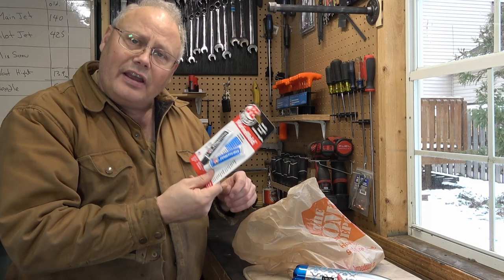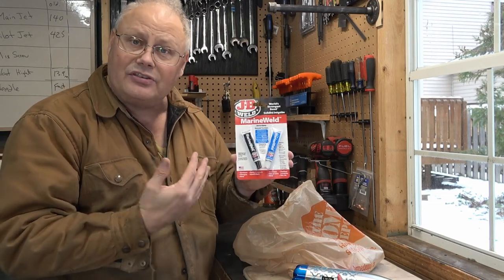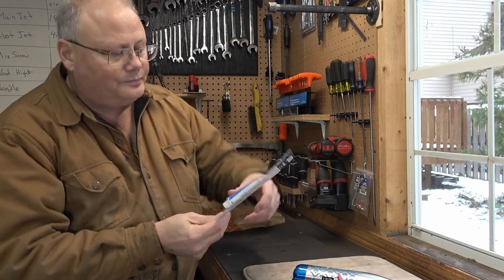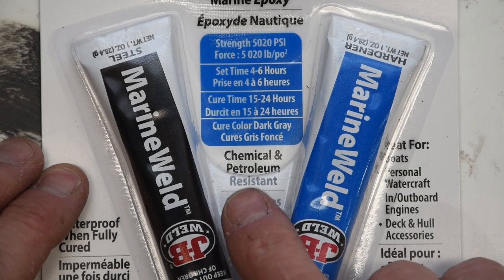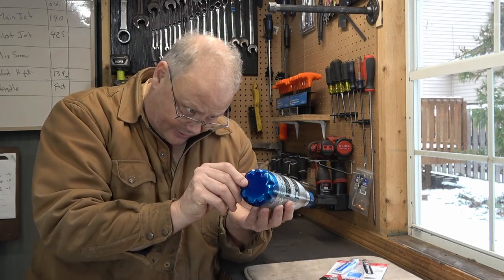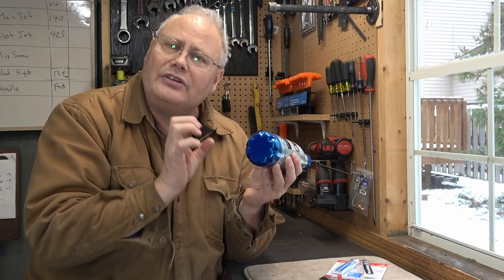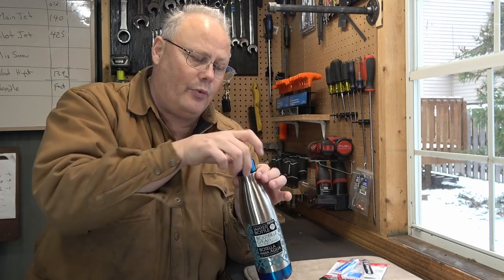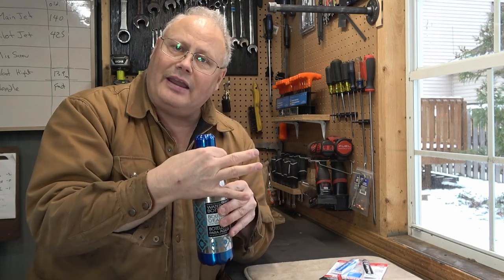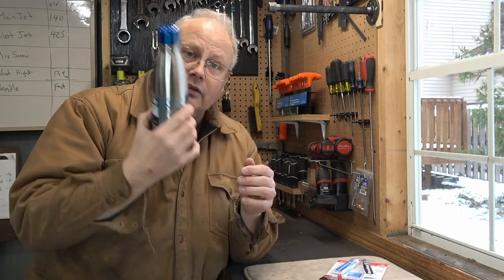I always have JB Weld in stock but I'm out of it right now, so I had to buy another tube. This time I bought the Marine Weld — it's the same price but it says right on it that it is chemical and fuel resistant — and that's what we're going to use to fasten the petcock into the bottom of the bottle. We'll need to do a bit of prep work: this blue coating on the bottom is a sticker, and even if it's anodized I'm going to sand the bottom back to bare metal so the JB Weld will really stick well. Then I'll need to come up with a way to suspend it — maybe a band clamp with a loop of machinist wire or a thick zip tie to hang the bottle from.